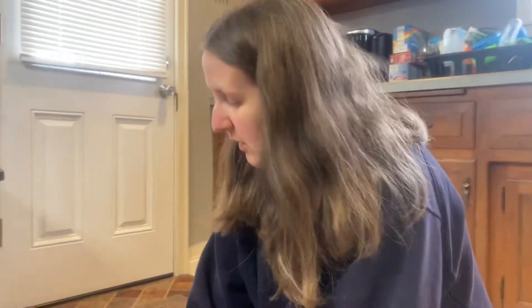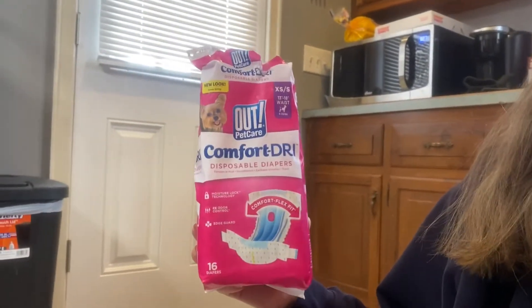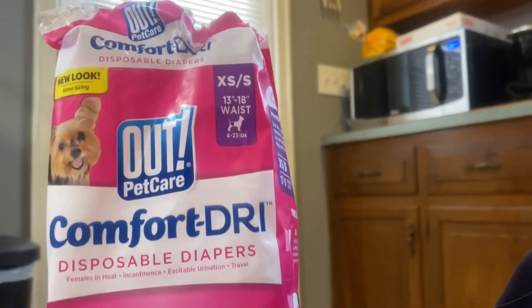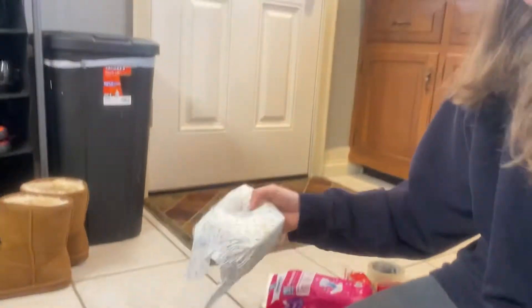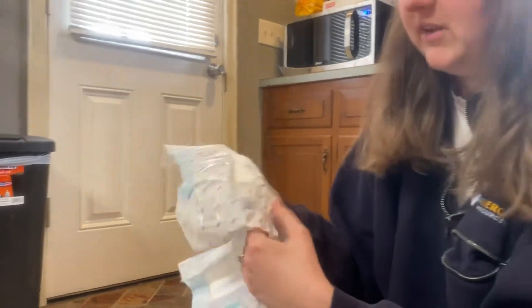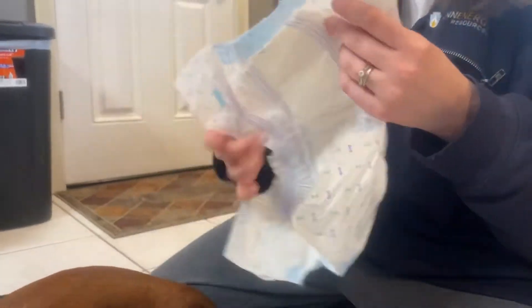In the first few days of her bleeding we've had some trouble keeping the diaper on. We are using these Comfort Dry diapers — they are extra small to small, with a 13 to 18 inch waist for dogs that are 4 to 25 pounds. They already have the tail part cut out, and these ones seem to work really good for her. When you go to put the diaper on, you put the sticky tabs on the bottom.